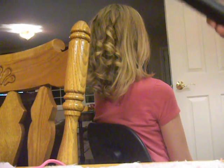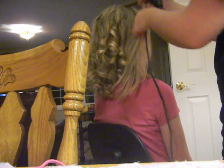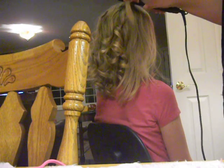Okay, so 3/4 inch flat iron — we're going to be curling the hair. You just grab a section, clamp it, twist the hair around backwards, and twist the flat iron the way you twisted your hair. It should be coming out at the ends like that.